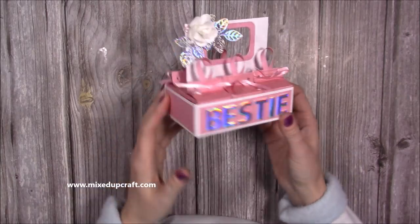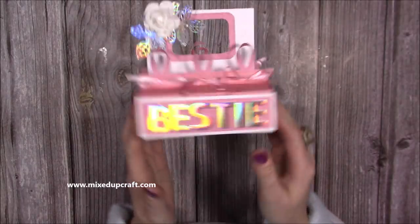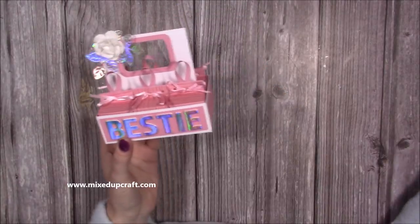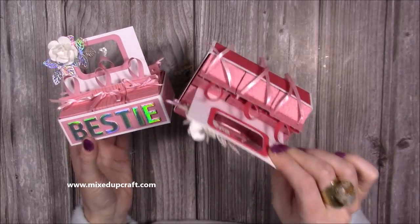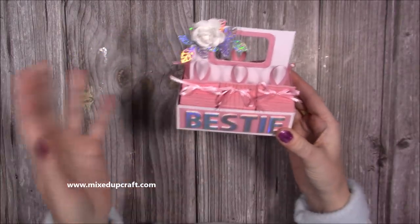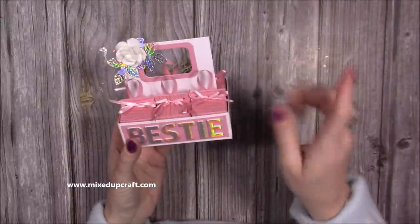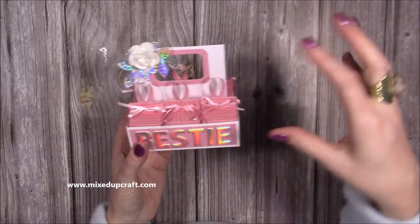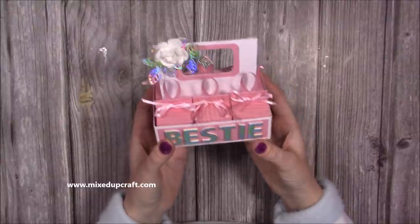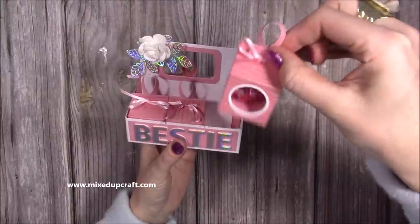Hi everybody, it's Sam here. Thank you for watching. I have another fun Valentine's tutorial — this one is actually going to my bestie. Now I'm going to be making the third one with you, so I've already made two. I need to buy three more of the strawberries and cream Lindor chocolates. It's evolved from the milk carton caddy I shared last week. These are dinky ones and inside is one Lindor little chocolate truffle.